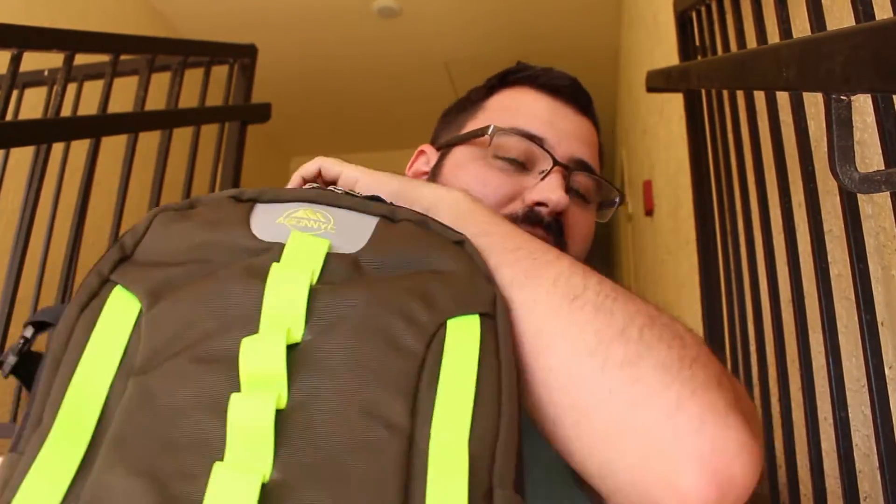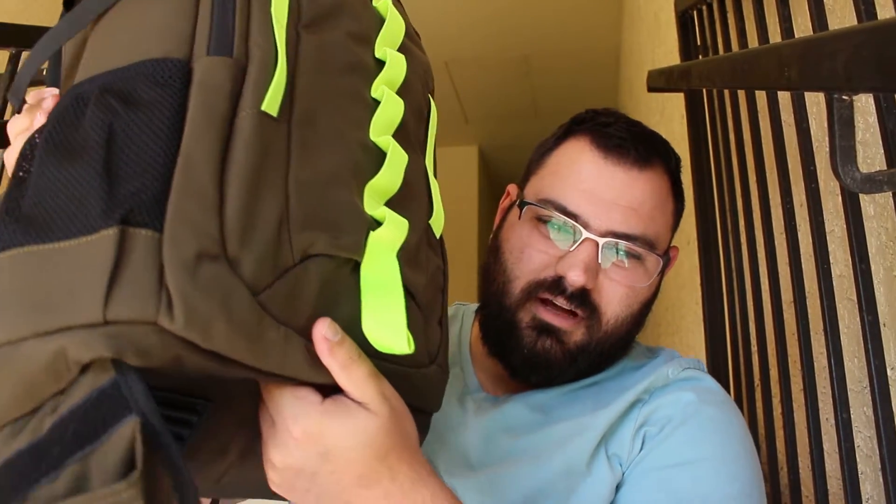I absolutely love when I find little things after I finish recording, because then I get to come back and tell you even more. So after looking through the footage while editing, here's what I found. I told you about this side where you can put a tripod in the pocket and strap it — but what if you have one of those big, heavy professional tripods or a really tall monopod, like my Benro monopod? I noticed this little line of green at the very bottom. Check this out — this is really cool. This is actually another pocket, and you reach in and pull out an extender pocket specifically designed to hold a longer tripod so it won't fall out.